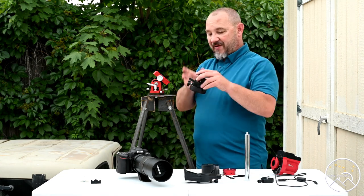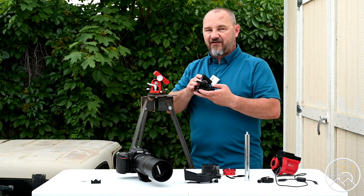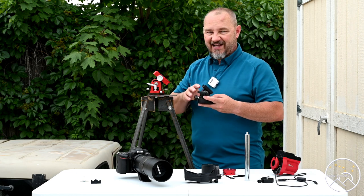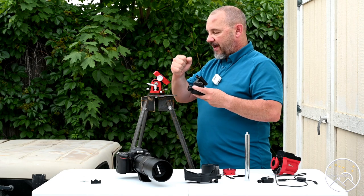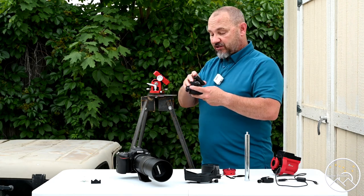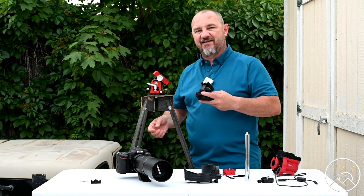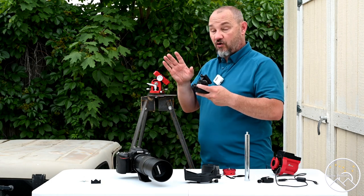Now, the base. This is the stock base that Skyguider Pro sends you. It is not a very good base — it's kind of famous for having a lot of slop. However, when you're getting started, before investing anything, just use what you got. Now, if you don't already own a tripod, I suggest purchasing a heavy tripod. Don't get one of the light travel ones. Heavy is good — it holds things in place. Additionally, get one without the center column. Without the center column, it's going to be much more rigid with less slop in the whole setup.